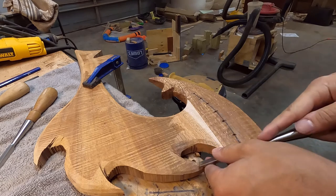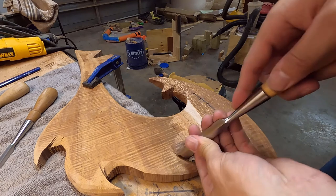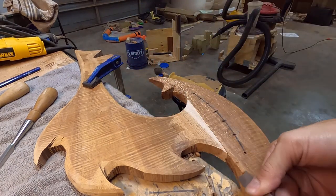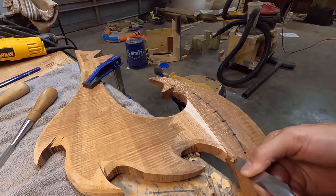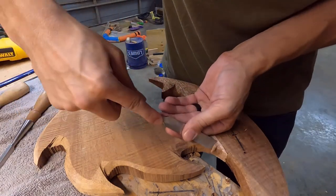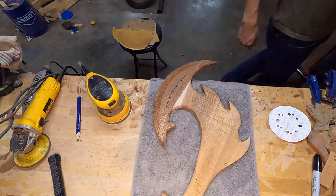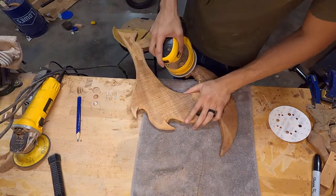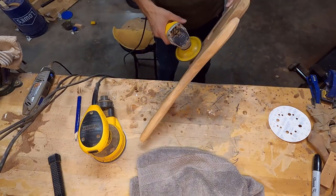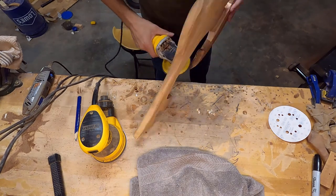So I had quite a bit of chisel work on this piece. It was a little bit back and forth — I started here in the beginning, then went through, sanded, finished shaping, and at the end went back and cleaned up one last time with the chisels. I actually sharpened my chisels just for this project up to 6,000 grit. It took me a good hour to sharpen all of them, but it was 100% worth it. Having sharp chisels is just so nice.